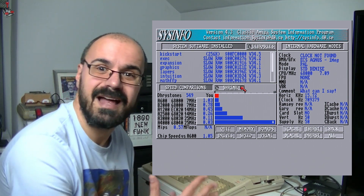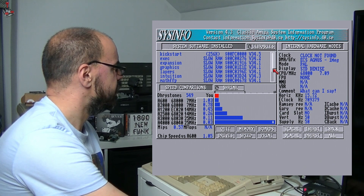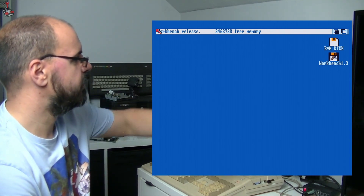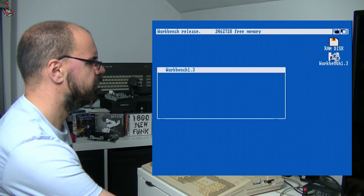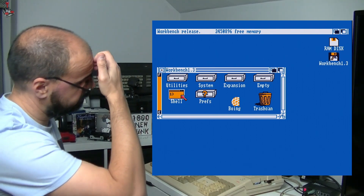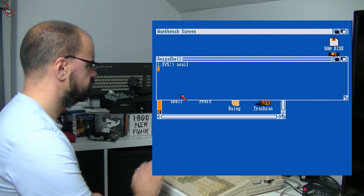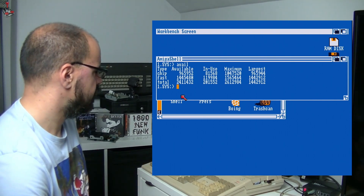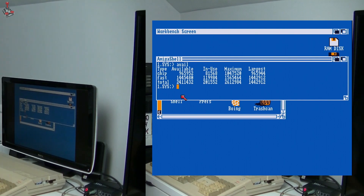That's fantastic, I'm really happy with that — such an easy upgrade to do. Free memory is nearly 2-point-something, which is what I was expecting. Let's run a shell and use the Avail command for a bit more accuracy. Yes — chip memory at 1MB, fast memory at 1.5MB, so I've got about 2.5MB of memory now.